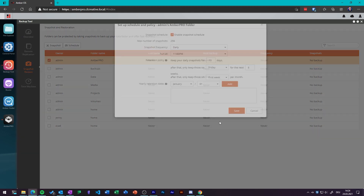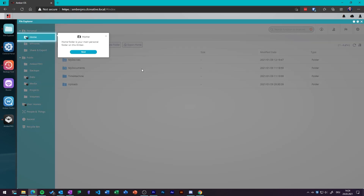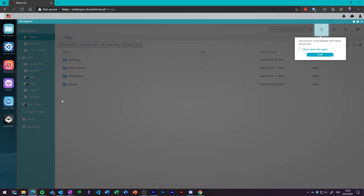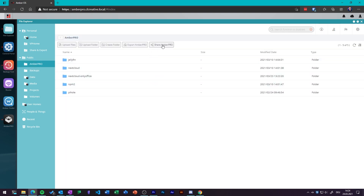It also has other features like shared folders with permission settings, built-in transcoding for pictures and videos, a nice search function, and you can turn on face recognition. The powerful part is really the integration with the Ember Pro apps on iOS and Android, where you can schedule automatic backups of your camera roll to your Ember Pro and share files and folders with Ember Cloud to other people. Overall, it comes with the cool features you would expect from a NAS device.